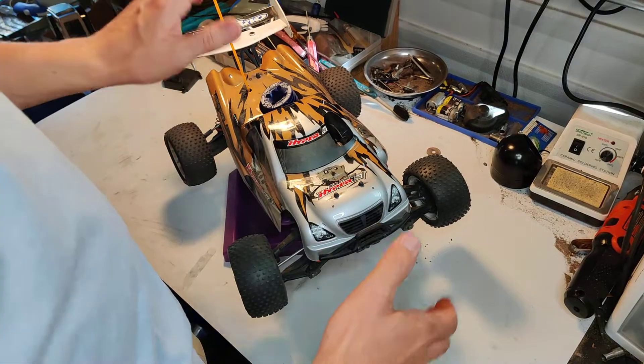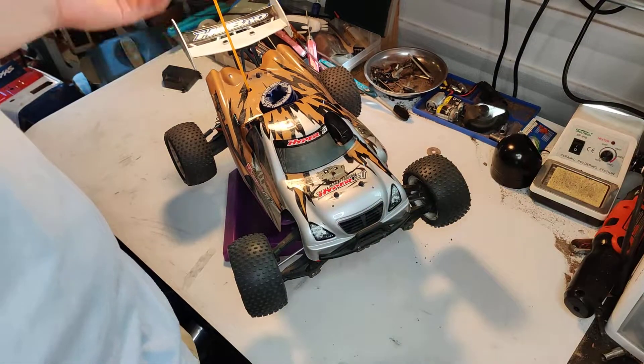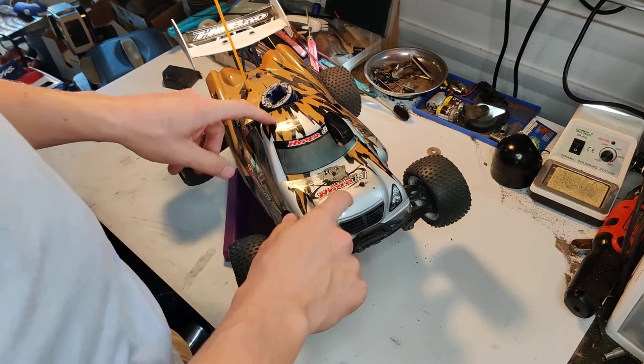It does kind of cut against the value a little bit, but at the same time there's nothing else like this on the market, so take it for what it's worth. I like it a lot.